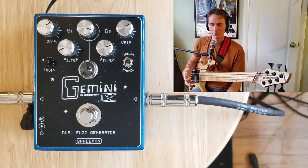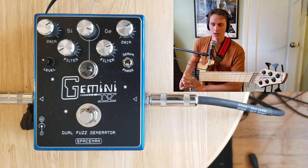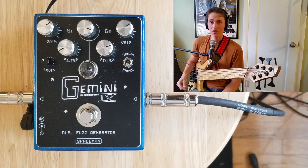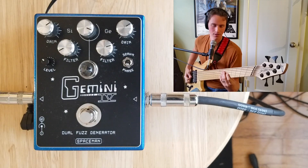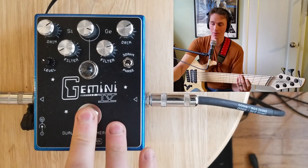Going back to the blended fuzz tone — scooped on the silicone side, a little bit of mid-range boost on the right with the germanium side. I'm running my Boss OC2 again with the dry signal in there, and now let's put that into the Gemini.